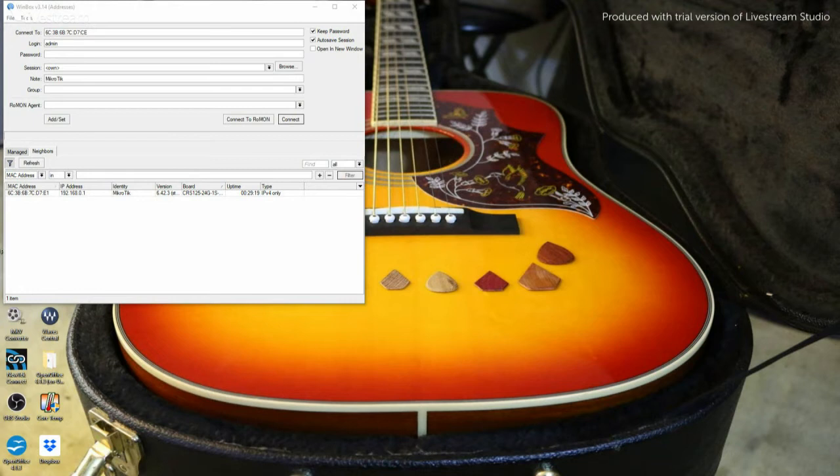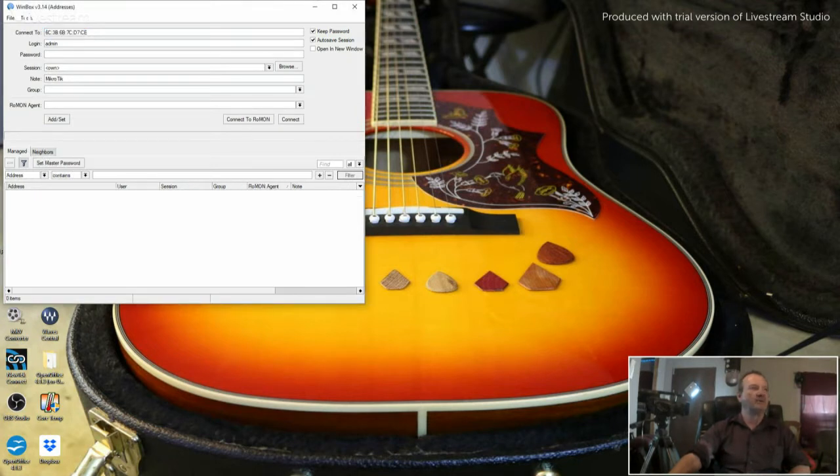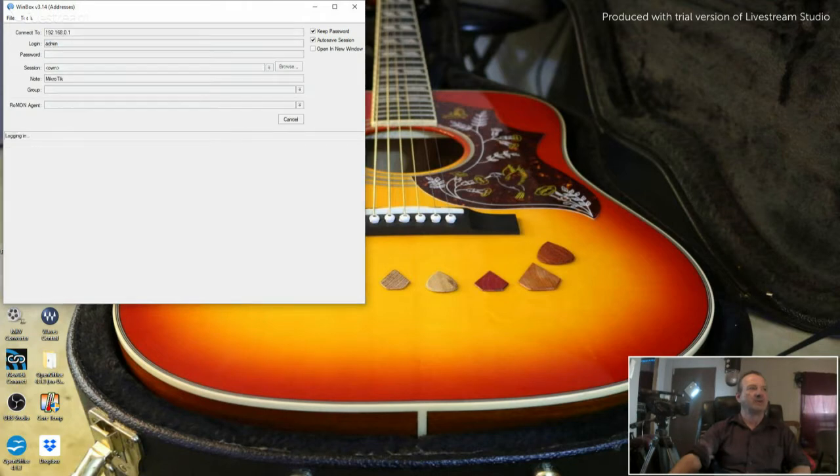When Winbox comes up, normally instead of a MAC address it's going to show something like 192.168.88.1. Whatever it is, it'll show up at the bottom. If it doesn't and it looks blank when you first open it, click where it says Neighbors, click Refresh, and it will show up. Click on it, then click Connect.